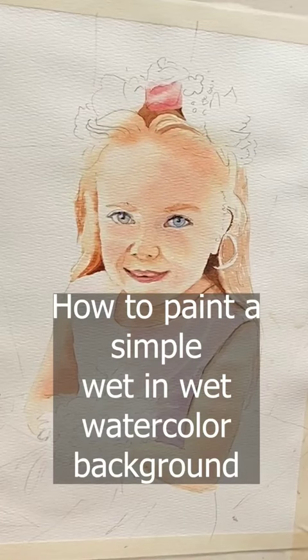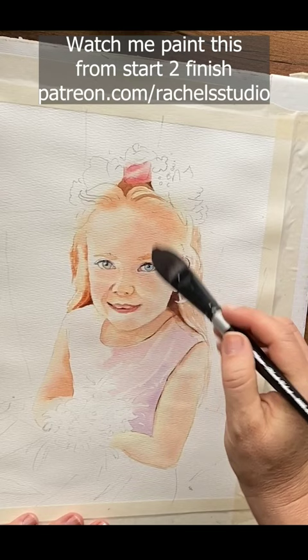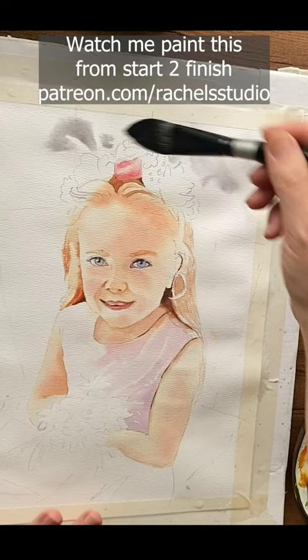I'm gonna put in a gray background. A gray background does not call attention to itself. The last color I would use is yellow or red because those are warm colors and will compete with her. So I'm gonna paint carefully around her, floating some gray in to be able to see where I'm putting water and where I'm leaving it completely dry.